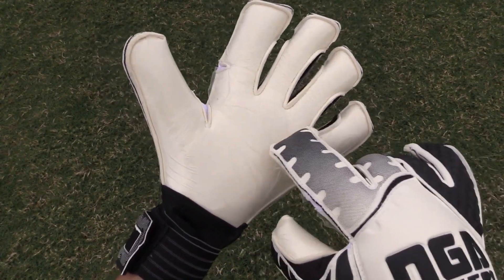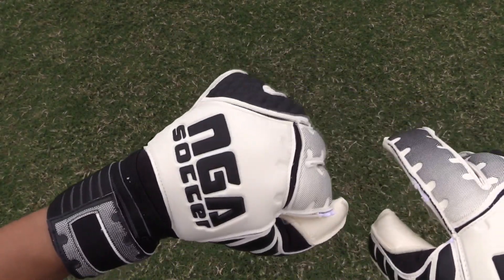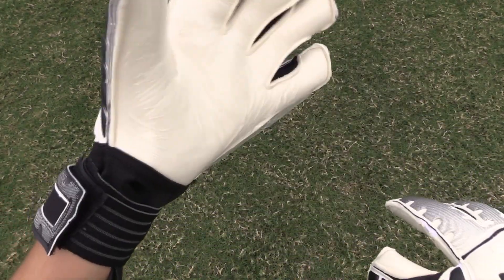The NGA Empire comes equipped with four millimeters of contact latex on a hybrid x3 cut that looks to be a mix between a flat and roll cut. The backhand has a few cuts for flexibility and a nice super soft latex feel to it. Make sure to check back in soon for the full review of the NGA Empire.